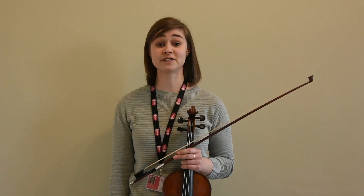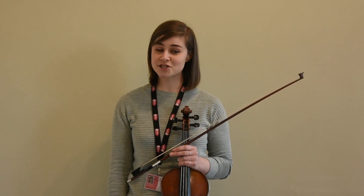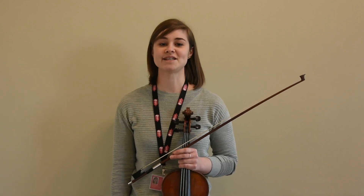So that was a bit on posture and playing position. We're going to have a look at some further things in future videos, so do keep practicing, keep watching out for our videos, and I'll see you again soon.